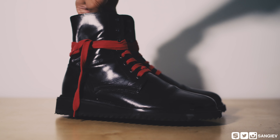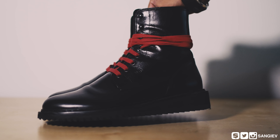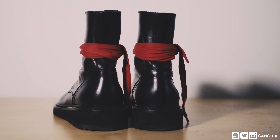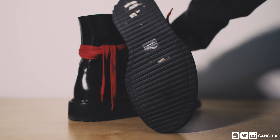Hey, how you doing guys, my name is Sanj and today we're going to be covering the ways to wear combat boots, a video that has been heavily requested on my channel. The concept is quite simple: I take one garment and show you guys how it can be worn in multiple ways, often breaking the boundaries between streetwear, high-end, or vintage.